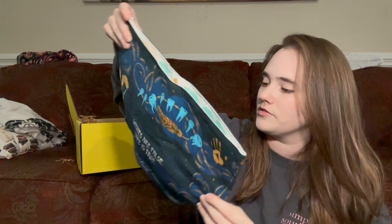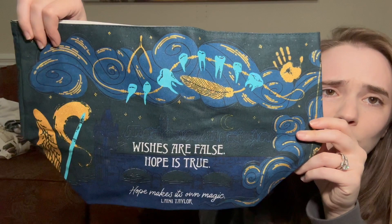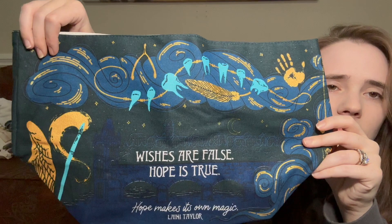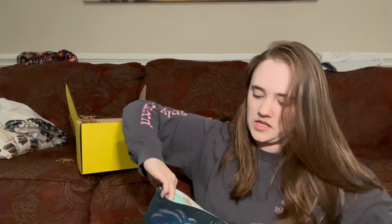Next item. The light keeps going out on me because I'm filming this later in the day. We have some sort of fabric item — oh, we've had one of these before. It's like a little tote thing. I like these. 'Wishes are false. Hope is true. Hope makes its own magic.' — Laini Taylor. Those are teeth. I'm assuming this is Strange the Dreamer because it looks like the City of Weep in the background. It's pretty. This could be Daughter of Smoke and Bone? I haven't read either series. I own both series but I have not read them. It's really pretty though — oh, there's a little design on the inside. It's just a little bag and I put books in here.